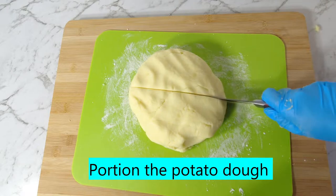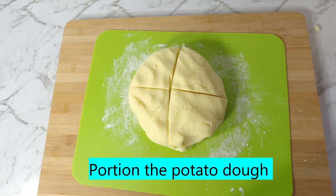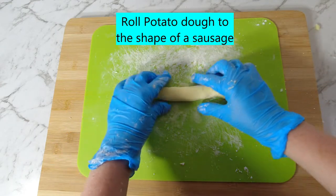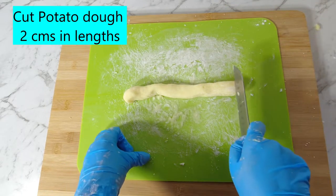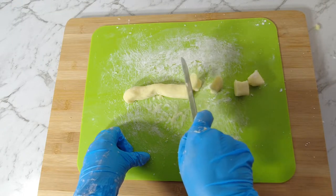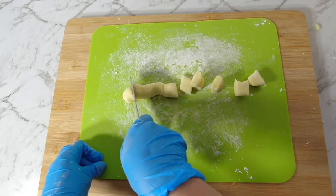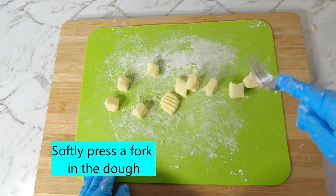Flour your surface using corn flour and portion the potato dough. Gently roll the potato dough into the shape of a sausage, then cut into 2cm lengths. Softly press a fork on the potato dough to leave indents.